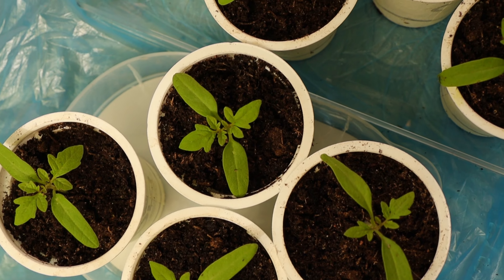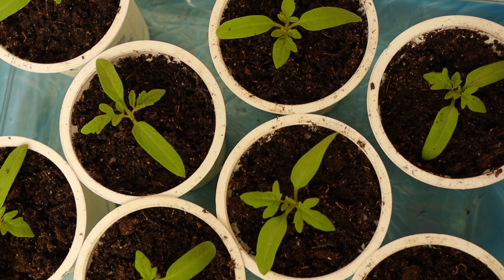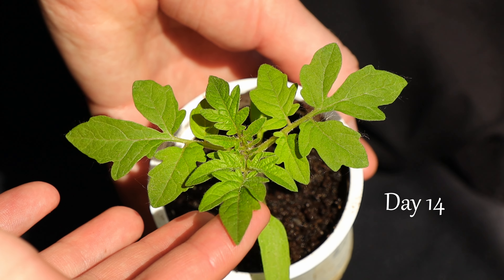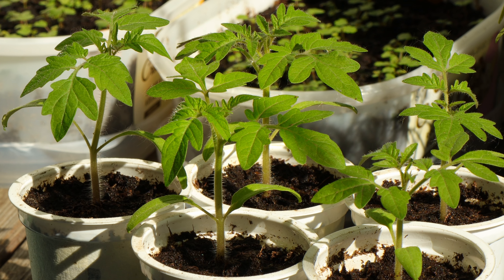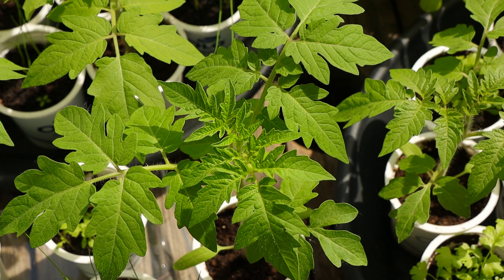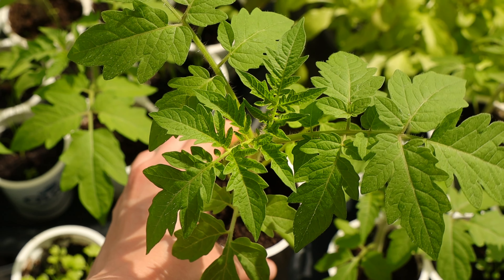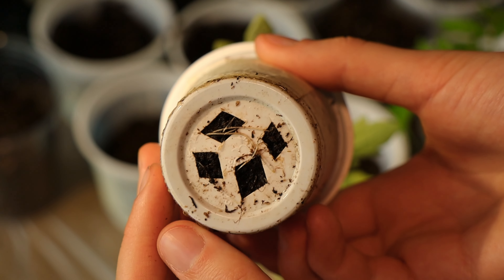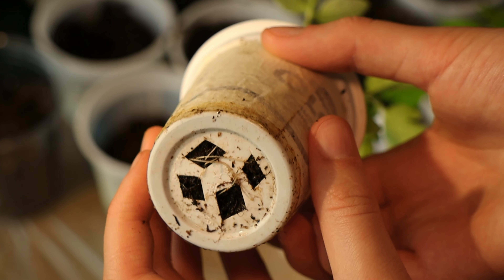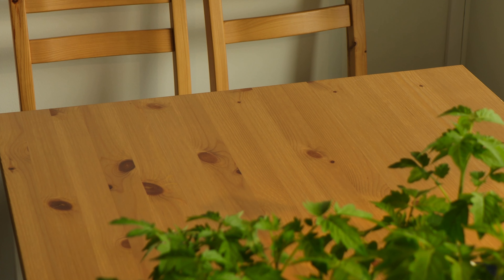Now all that your young plants need for the next few weeks is warmth, a lot of light, and regular watering. In two weeks my seedlings grew pretty tall, and you can see that roots filled the whole pot and started to spread outside. This is a sign that it's time to move the plant into a bigger pot.